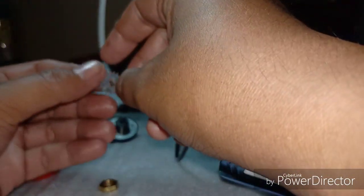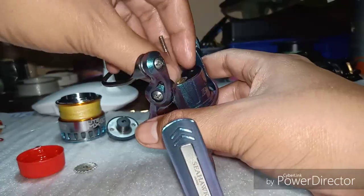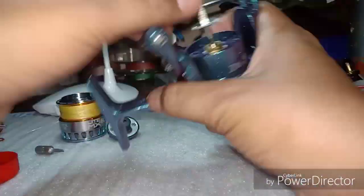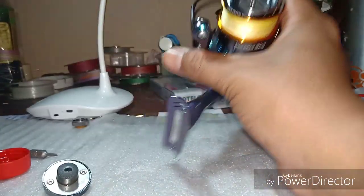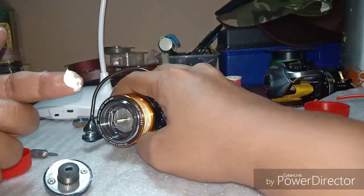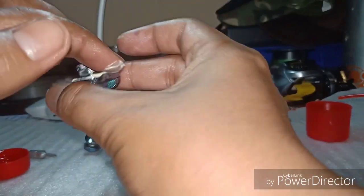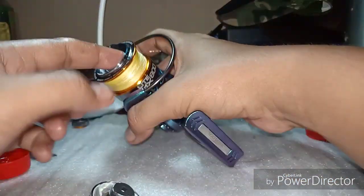Bahagian gear pun kita dah buang karat-karat dekat sini. Mungkin punca dia datang dari sini - water masuk ke arah cap. Kita boleh letak sikit grease dekat tepi cap sebagai tip. Grease ni dia waterproof, boleh kurangkan kebarangkalian air tu masuk.